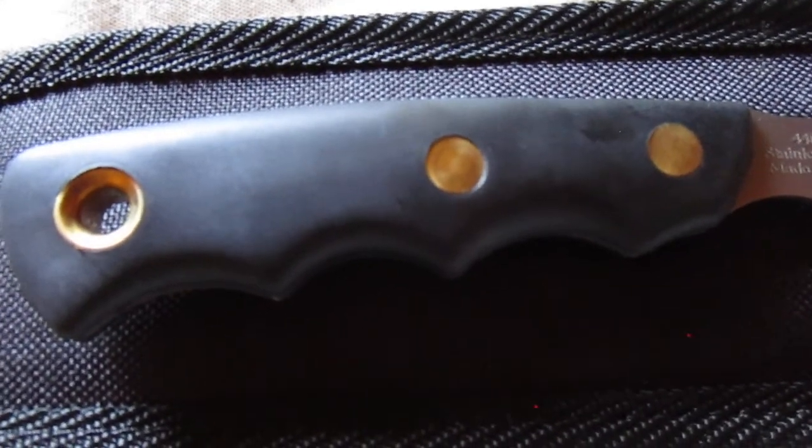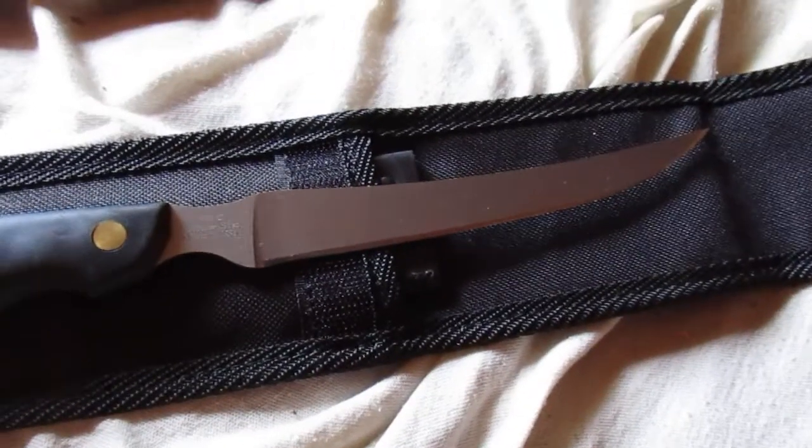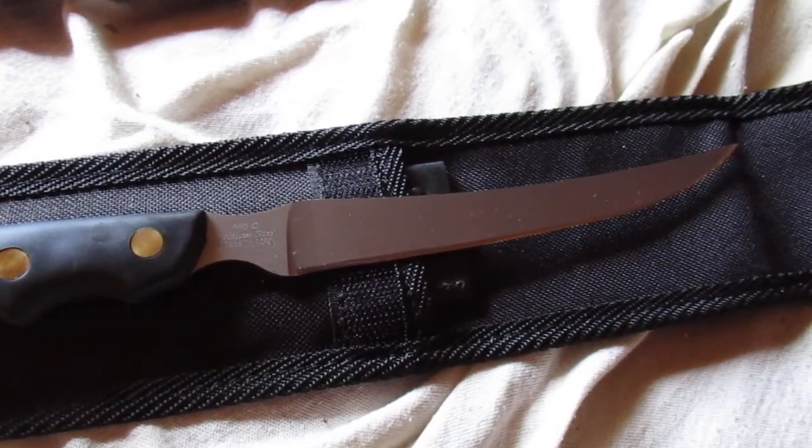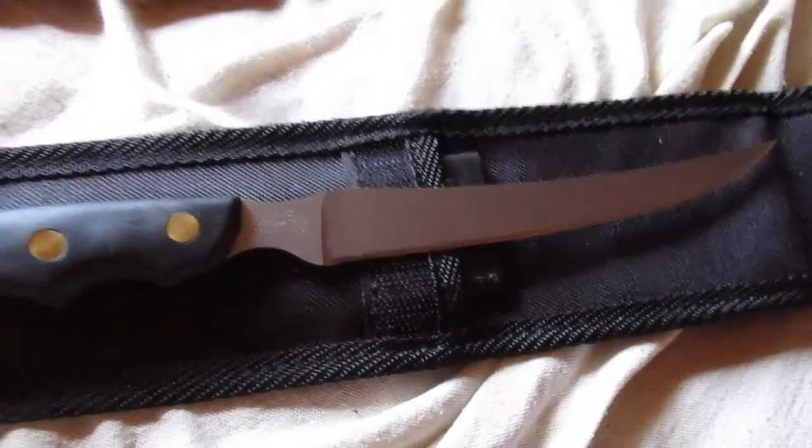It's got the sure grip handle with brass rivets and a brass sleeve for your lanyard if you decide to use that. The sheath that comes with it is nylon, which is good since you're gonna be around water and all sorts of stuff like that.